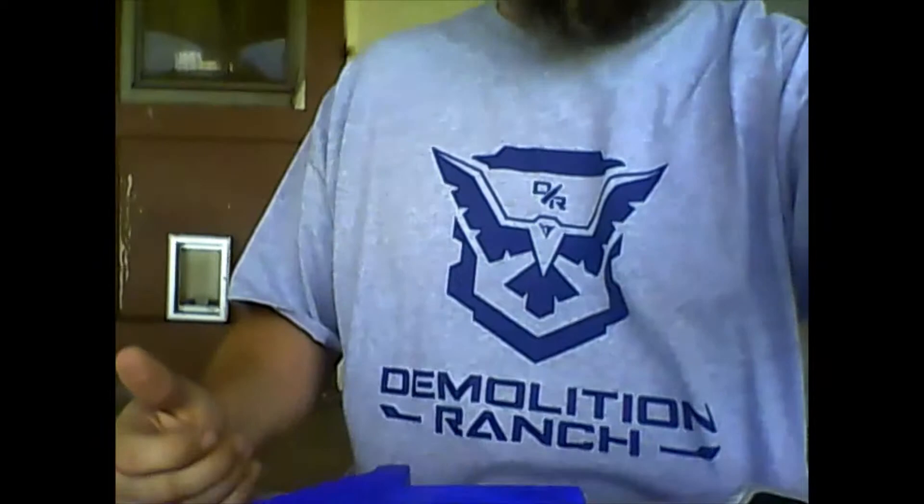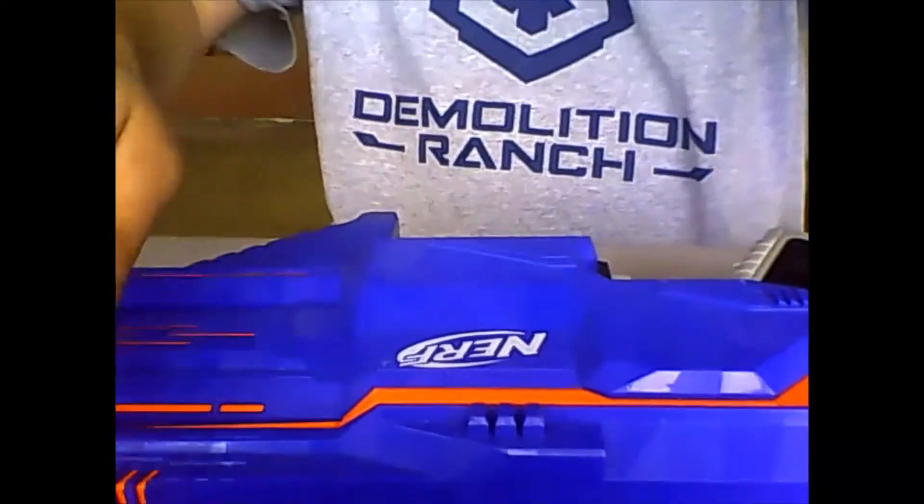The project we're working on today is this nice Nerf Infinus that I thrifted for like ten bucks. The issue with it — and we're going to put batteries in it to show you — is that as soon as you put batteries in it,